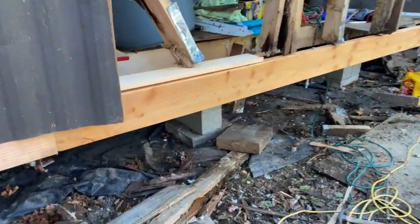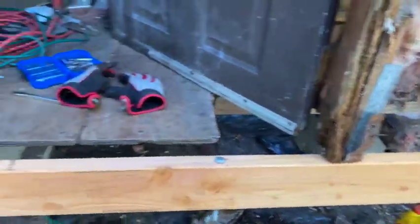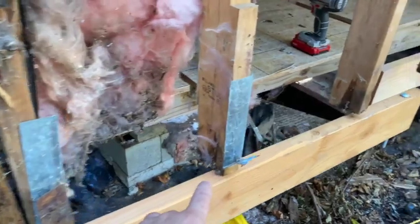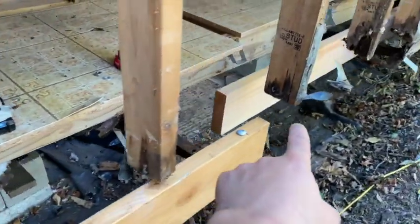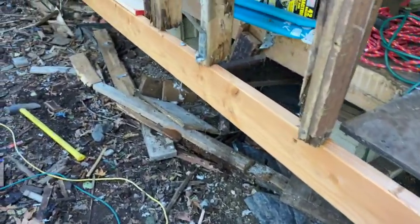We got the baseboard in there — that was fun, it wasn't too bad. Obviously, a lot of these lower ends of the 2x4s are rotten, so I will have to replace a few of those on this section — most of them.